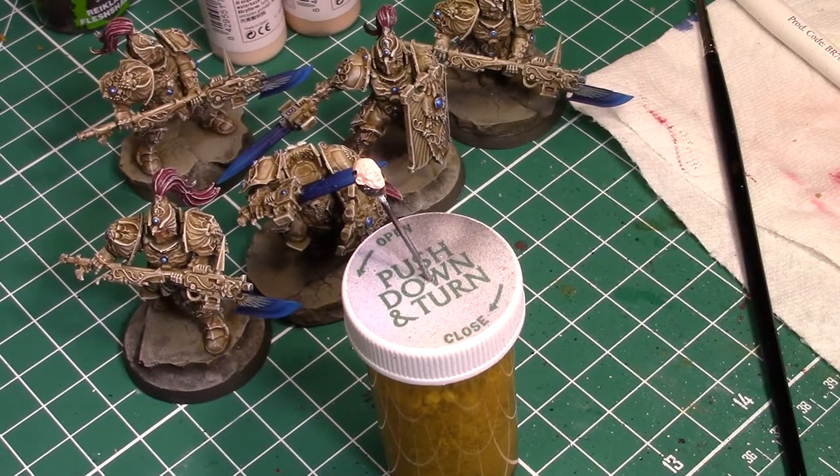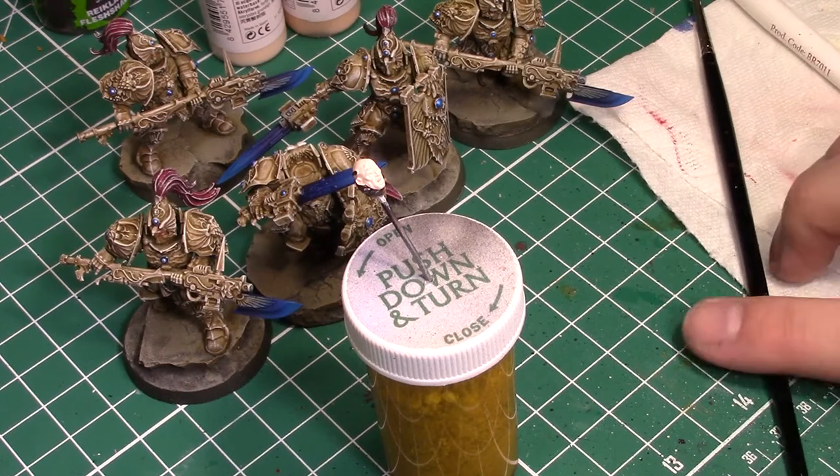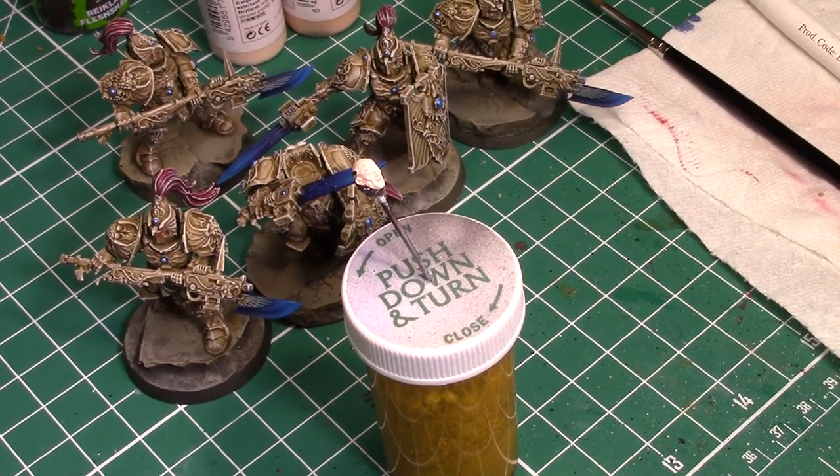What's up guys? It's Jake here from Cheap Live Gaming. Today, another tutorial for you guys. Today, I want to look at skin tones, a popular subject and something that I think a lot of people struggle with.